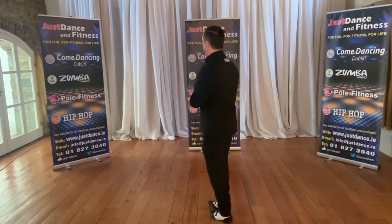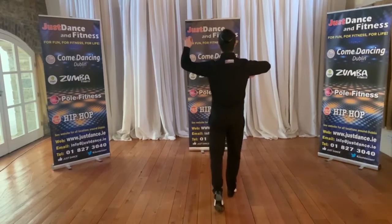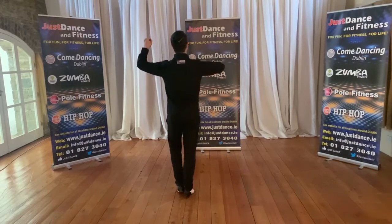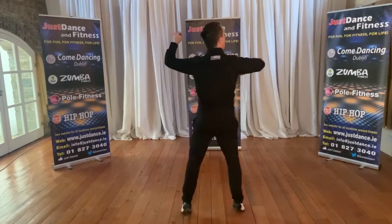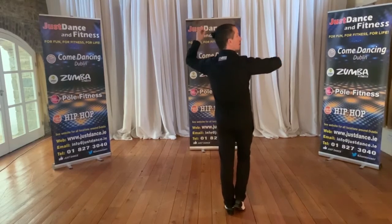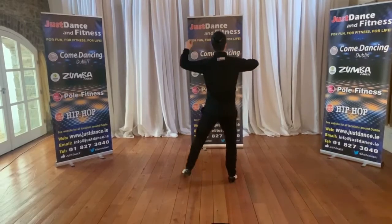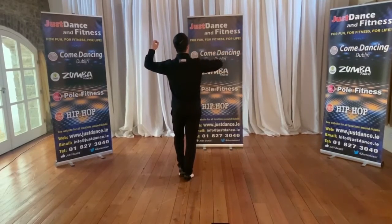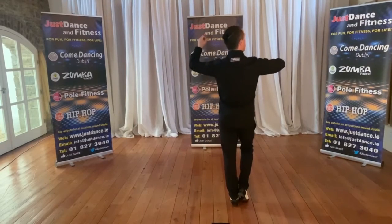I'll turn my back on you if that's okay gentlemen. You step forward with the right foot for one, left foot to the side for two and close for three, and then back with the left foot for four, to the side for five and close for six. So six counts there, or two threes, whichever you prefer.